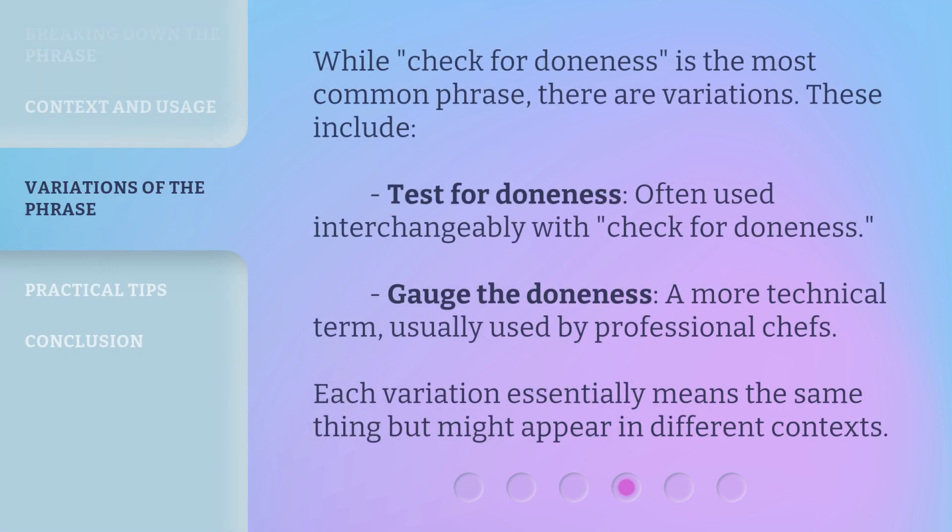While check for doneness is the most common phrase, there are variations. These include: test for doneness, often used interchangeably with check for doneness; and gauge the doneness, a more technical term usually used by professional chefs. Each variation essentially means the same thing but might appear in different contexts.